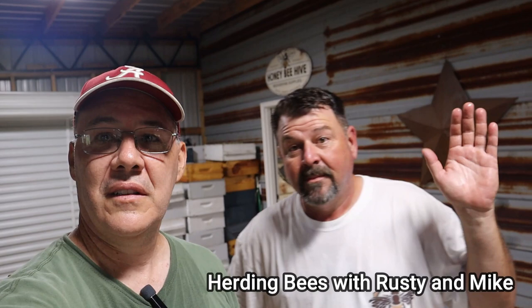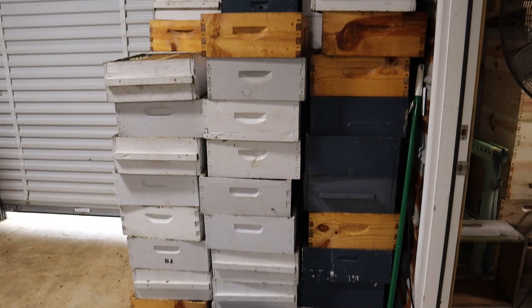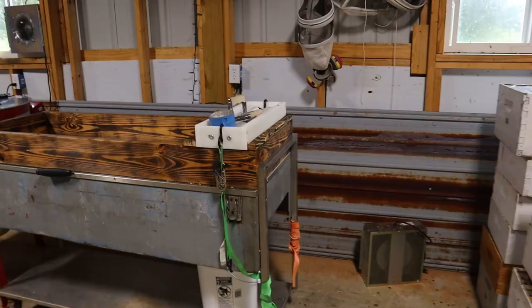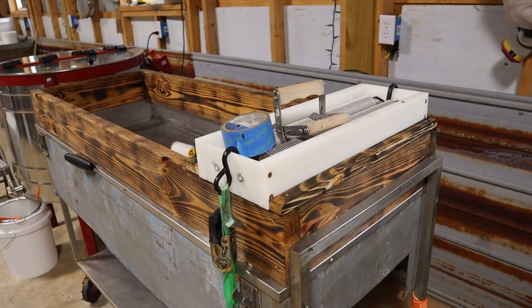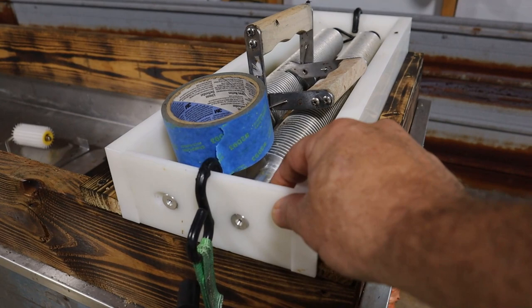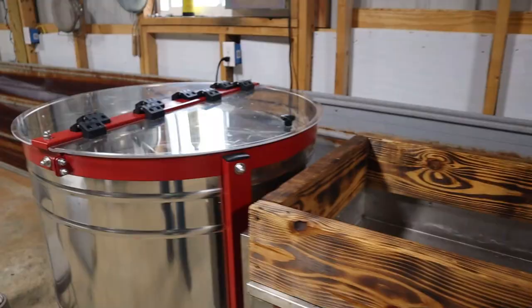Here's Rusty. We're gonna turn this camera around and kind of walk through the equipment real quick before we get started. Here is all the honey stacked up — right around 120 boxes, a few deeps in there, mostly mediums. We've got this uncapping tank here. Rusty actually made some adjustments on it yesterday — he put a couple of boards here to secure it in place better, and he cut this out so it's easier to get a bucket in and out.